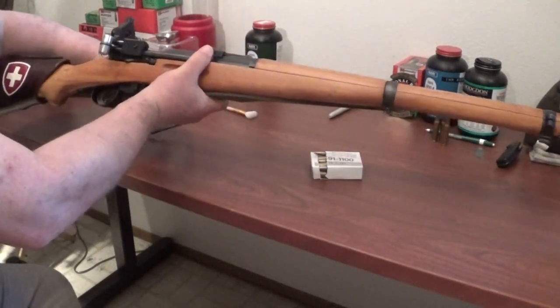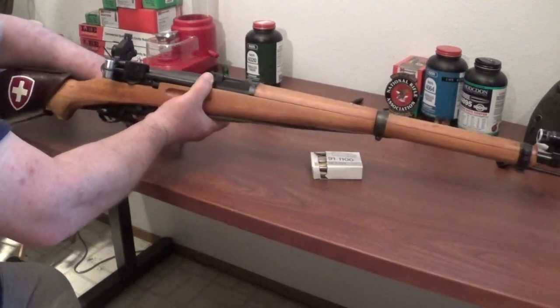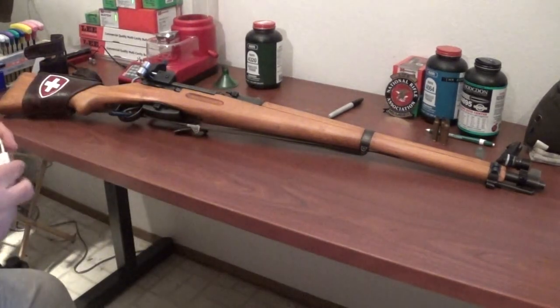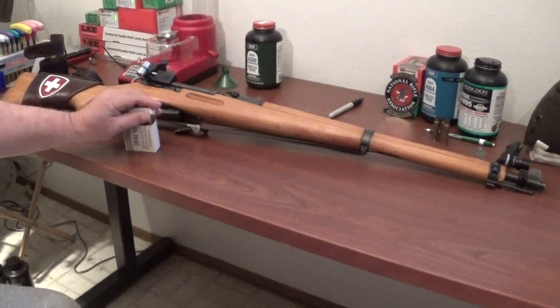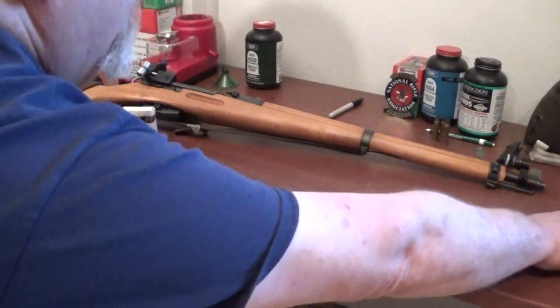I told you guys earlier that I was trying to emulate the GP-11 ammo, and that was another thing I wanted to address. The GP-11 ammo is a 174 grain copper-nickel bullet.